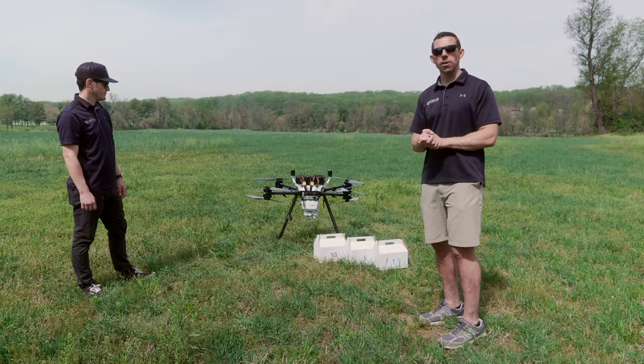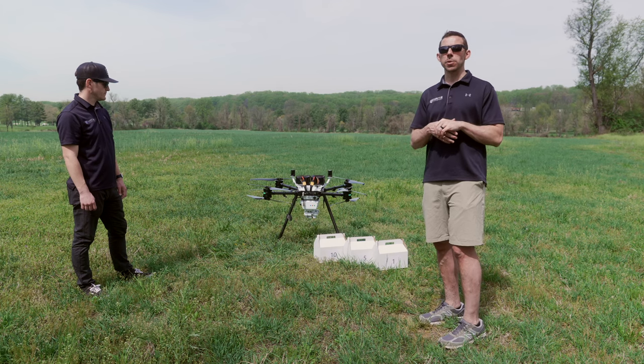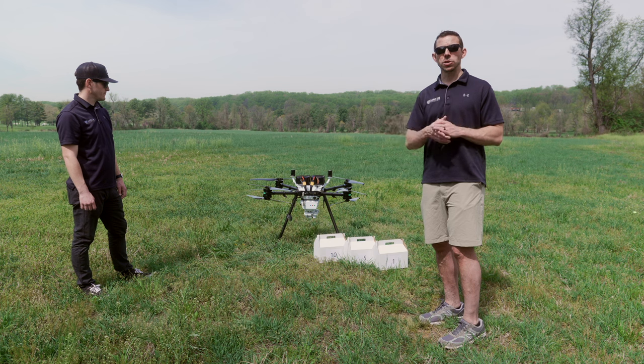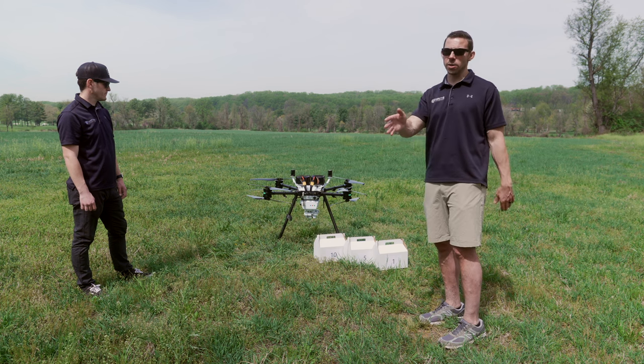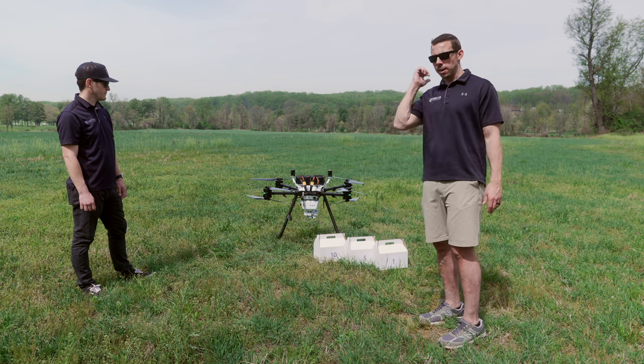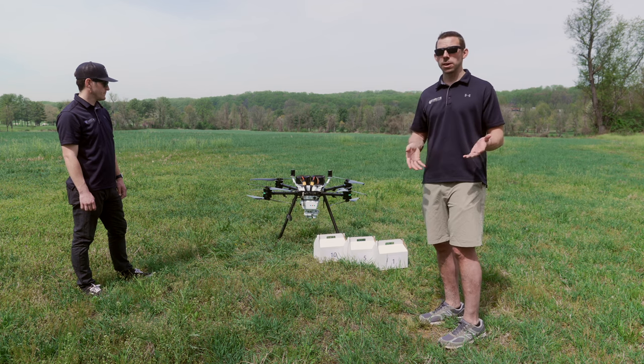With this aircraft and its payload, we're capable of flying just about a six mile round trip delivery, even with a 10 pound payload. So this means we can do three miles, deliver 10 pounds, go back another three miles, and land with plenty to spare.